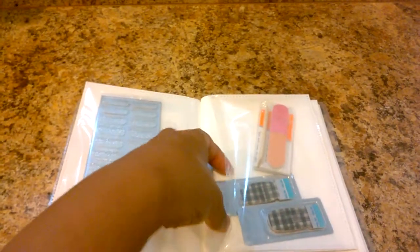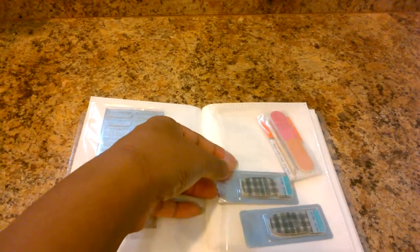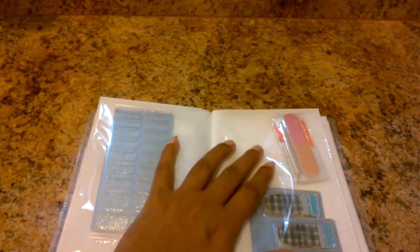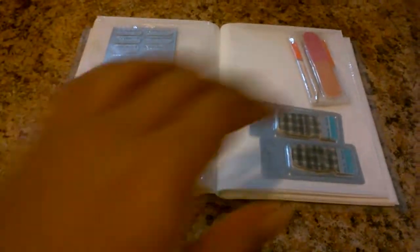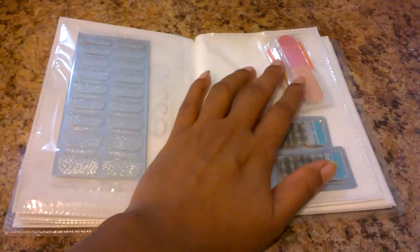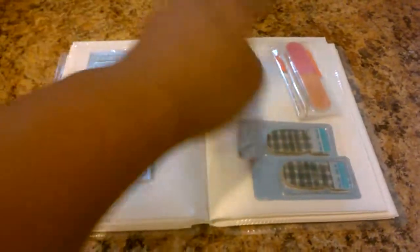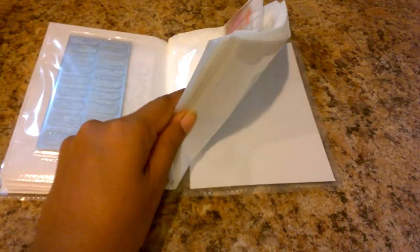And then the Sally Hansen nail polish strips — you get three items in here. I took them out of the package and put them in a sleeve: I have the strips, the nail file, the stick, and the manual — everything is in here. I normally keep a nail file in a different package so I wouldn't store it here usually, but I included it for the purposes of this video.